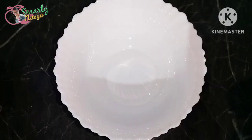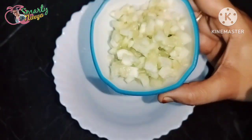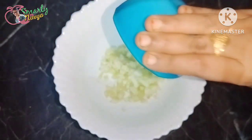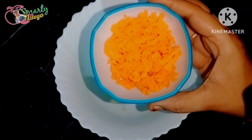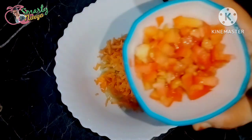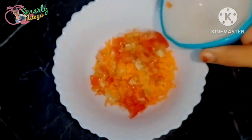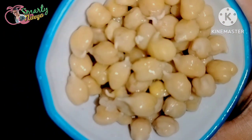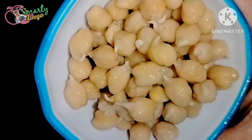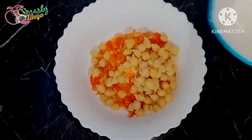I will add everything into a mixing bowl. I will add a little bit of fiber and water content. I will add a carrot here — it has beta-carotene. I will add a lot of carrots. I will add a tomato.